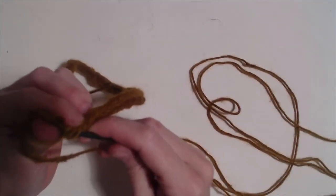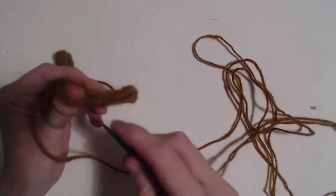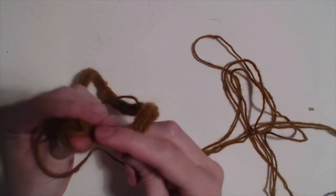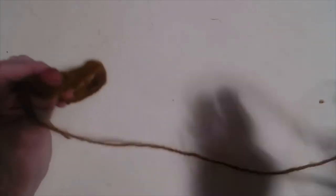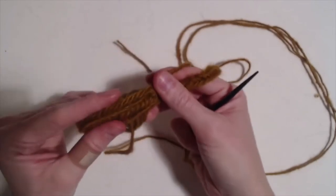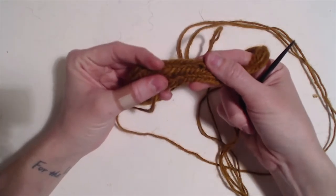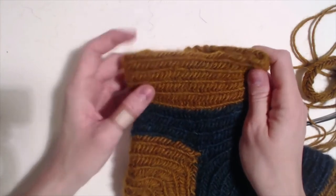If you want very high socks, you can make it as long as you want. If you want low socks, you can make it as short as you want — it's all up to personal preference. You end up with a very beautiful herringbone that, when put all together, makes a very beautiful fabric.